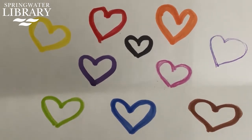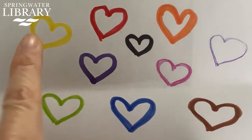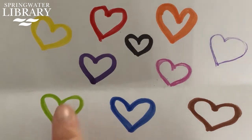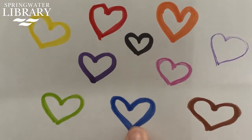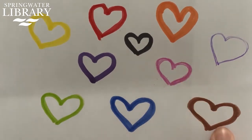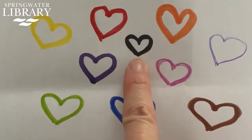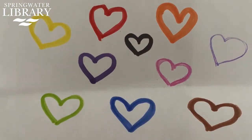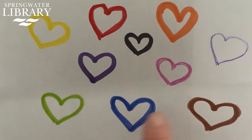We're gonna do a little rhyme about Valentine's. Valentine's, Valentine's, how many do I see? Valentine's, Valentine's, count them with me. I have a red one, an orange one, and a yellow one too. I have a green one, a purple one, and one that is blue. I have a pink one, a brown one, and one that is white. And one last Valentine as black as the night. Valentine's, Valentine's, how many do I see? Valentine's, Valentine's, count them with me. One, two, three, four, five, six, seven, eight, nine, ten.